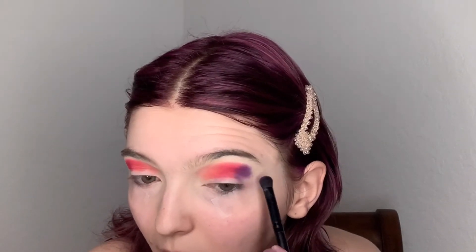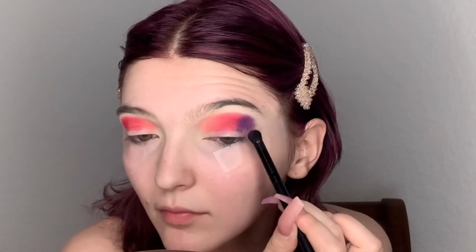Next we are going to pack in this dark purple shade right here, and then dive into this electric blue. Then we are going to take our e.l.f. blending brush and blend out these harsh edges.